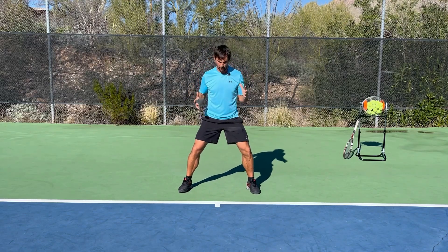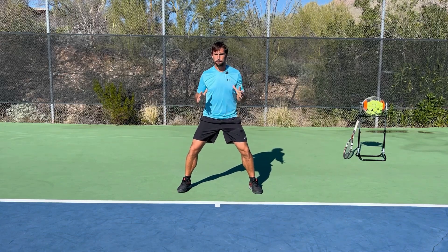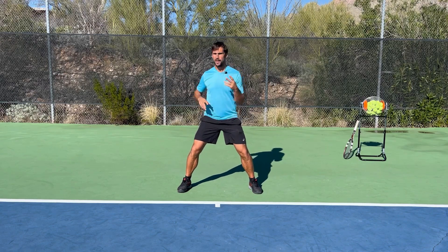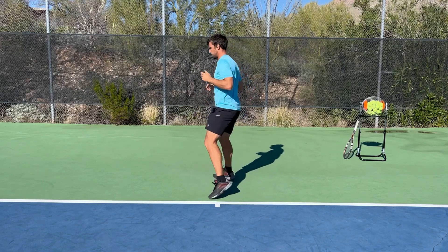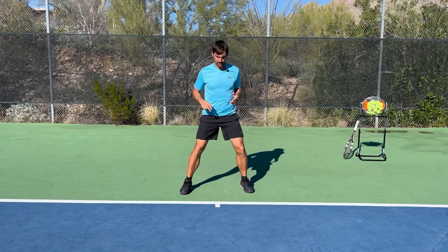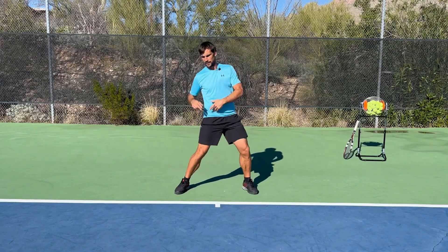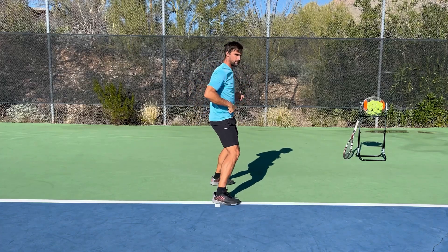For drill number one, we're going to start off in a ready position — nice and wide and stable. Make sure your feet and ankles are warmed up before you do this, because what we're going to be doing is practicing jumping and twisting 90 degrees. In order to make this jump, I have to use my hips — I have to get used to the feeling of firing through this right hip and just using that to rotate.